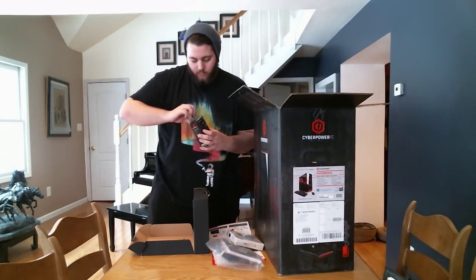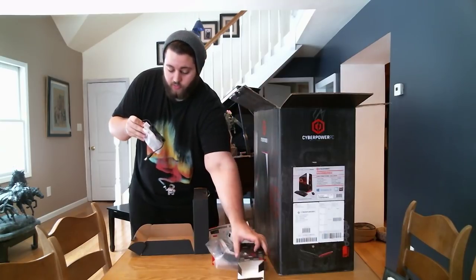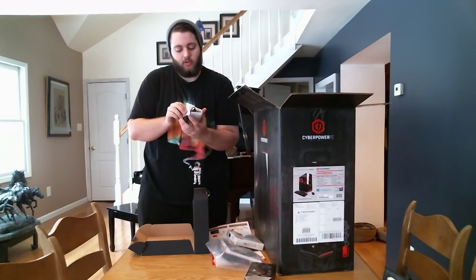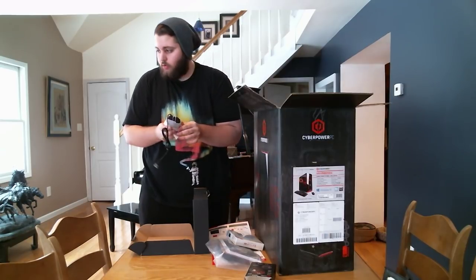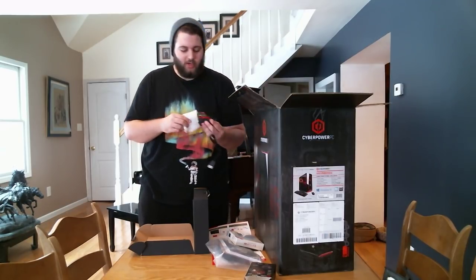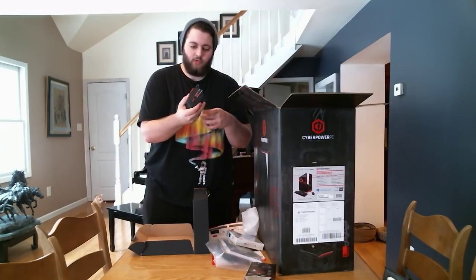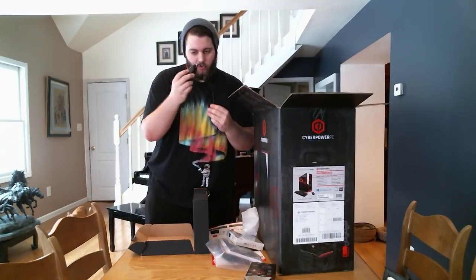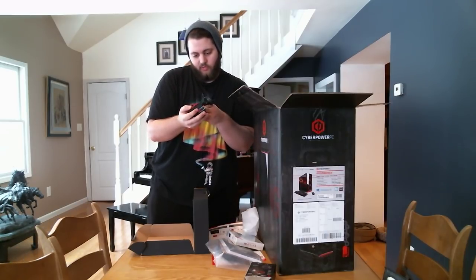This looks like a mouse, which is awesome because I don't have to go out and buy one. I might eventually upgrade if I feel like I need to. Very nice mouse. I'll go up close on all these at the end so you can see them all. Got a lot of buttons on the side — that's pretty cool.